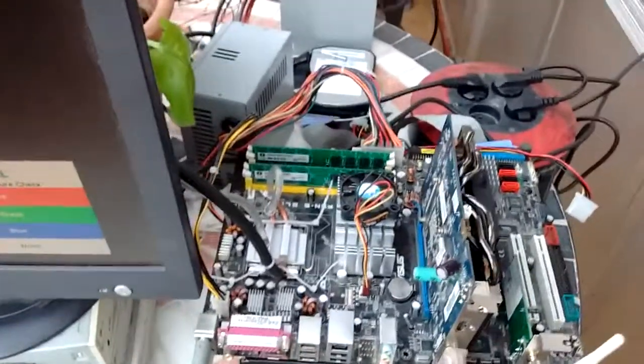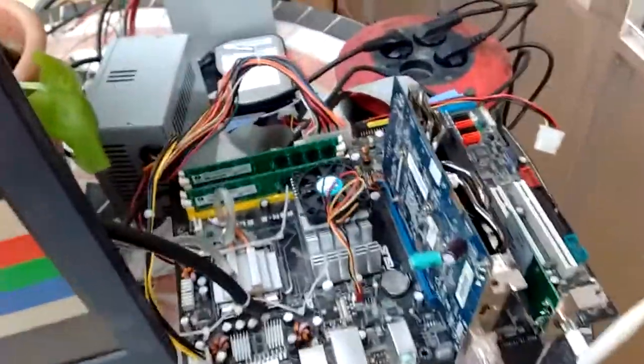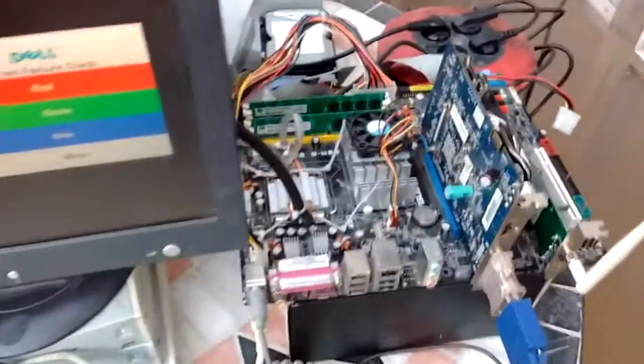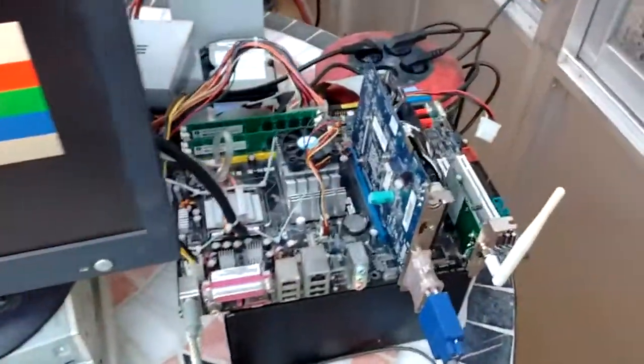This has been our journey through the fastest CPU overclock I have ever done. Thank you for watching.